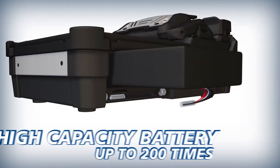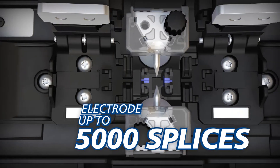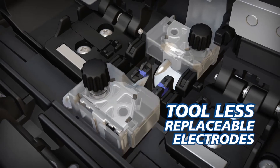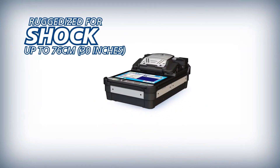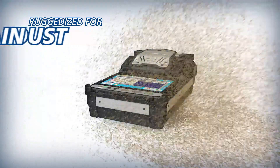Downtime is minimized with a high capacity battery. The long life electrodes are good for up to 5,000 splices, and replacing electrodes in the 38S requires no tools. The portable 38S is ruggedized for shock, rain and dust resistance.